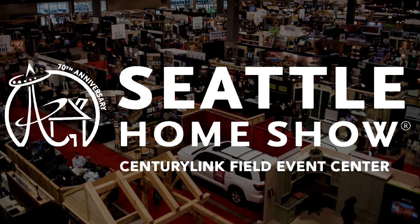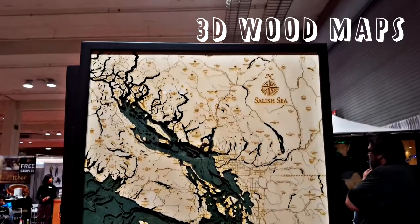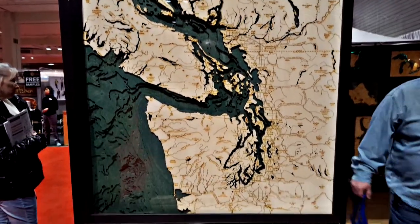Not much to see there for me, but there was some great maker-related stuff. 3D Wood Maps was making some fabulous laser-cut maps of various regions, including this one with backlit blue to shine between the lines. Really amazing.